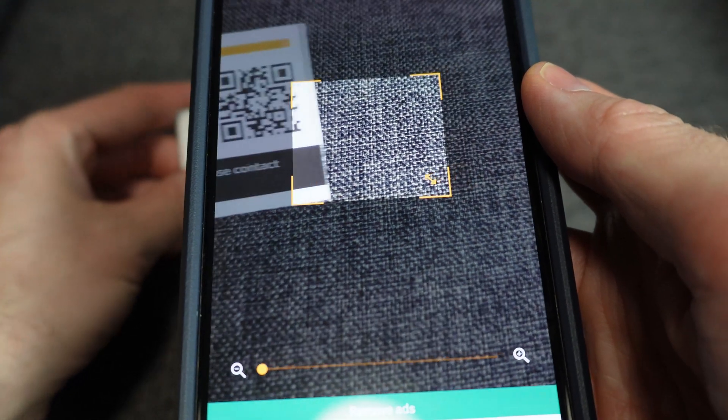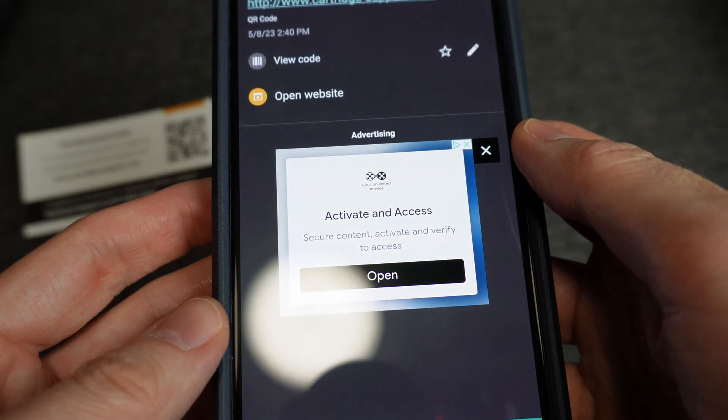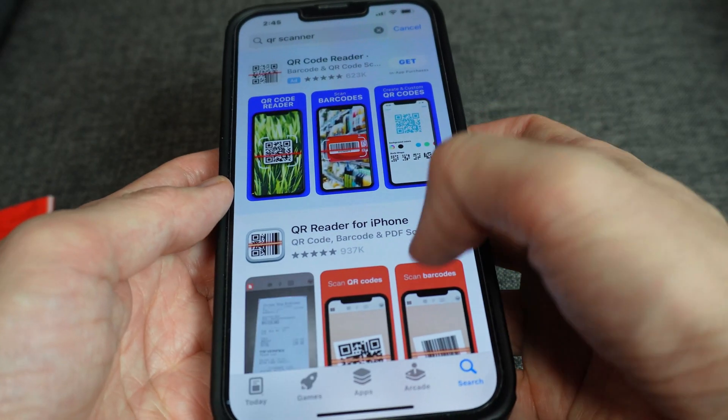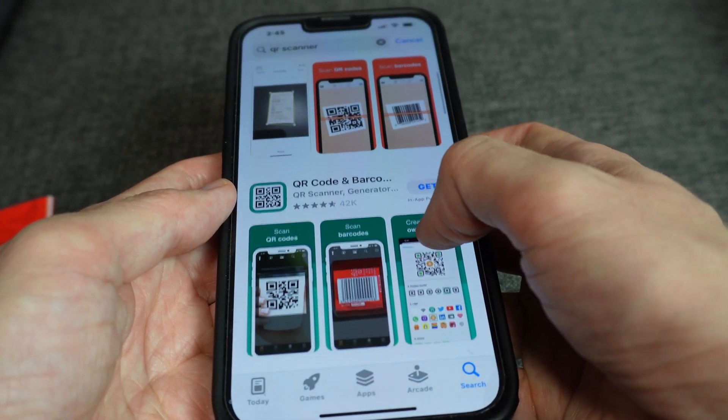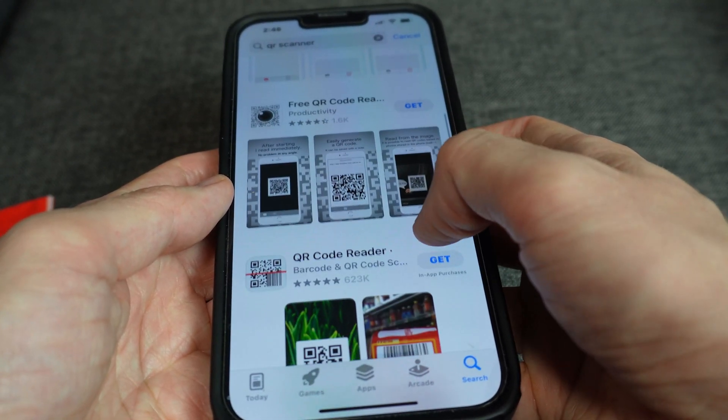I tried other apps in the Play Store and most of them look the same, though some of them have some really intrusive ads. On the iPhone, doing a search for QR scanner in the App Store yields the same kind of results. So just pick one, download it, and see how it does.